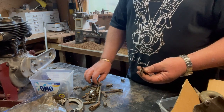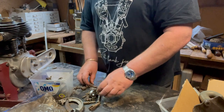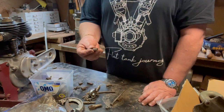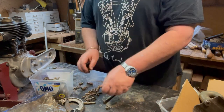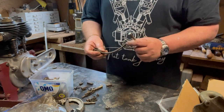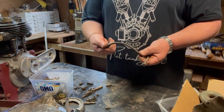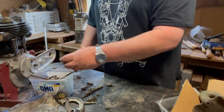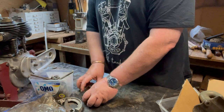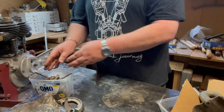Rear wheel adjusters, clevis, clevis, clevis. A funny little cable holder. Clevis, bearing bolts. A weird clevis that's solid - goes around the corner, don't know why. More rear wheel adjusters and a few more bits and pieces. Nothing super on that one.